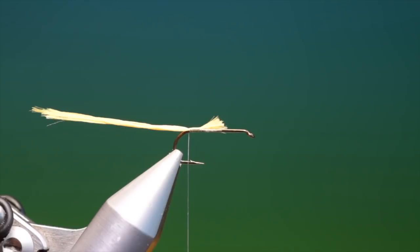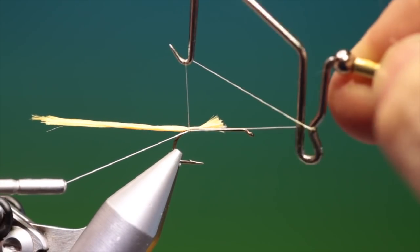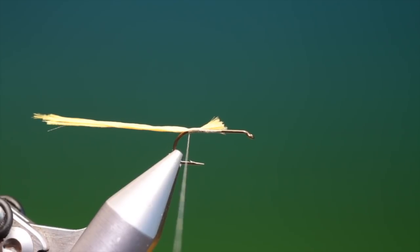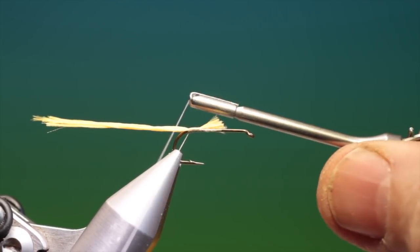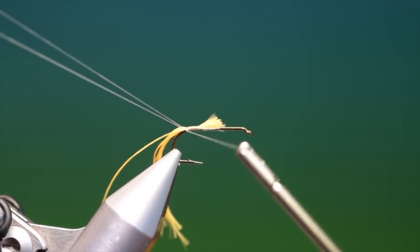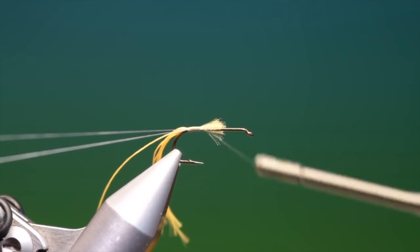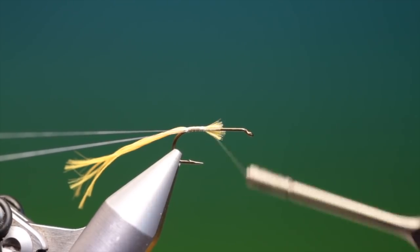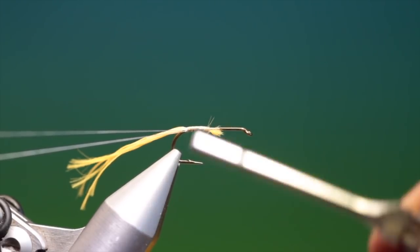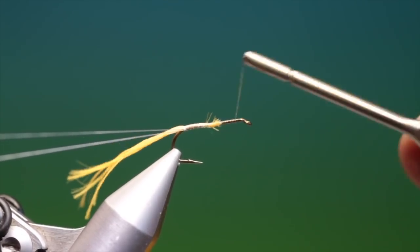What we need now is to put a whip finish in at the back here — just one will do, just so we don't slide around when we make our dubbing loop. We'll double over like so, tighten both ends close in to each other, then we can go back up the hook shank and tie this down. Don't worry too much about that — it'll get covered with deer hair. We go forward.